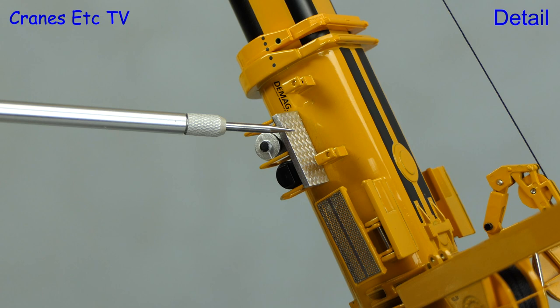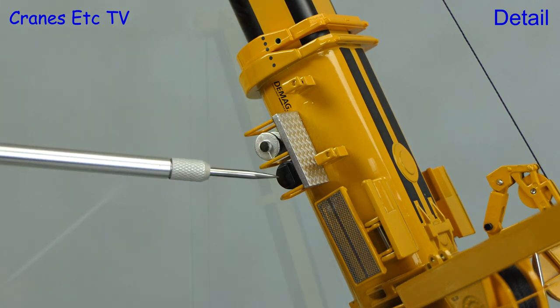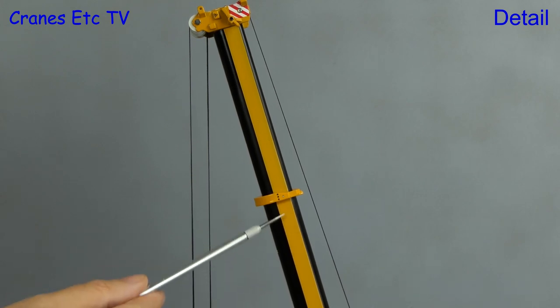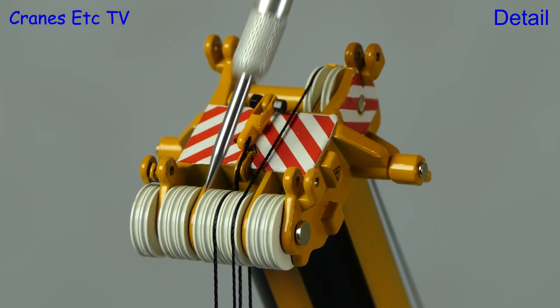Moving up the boom there's more high detail with graphics and nicely modelled spooling drums. The telescopic boom sections also look right because of their very thin wall thickness. Another nice touch is that all of the metal sheaves are painted white.